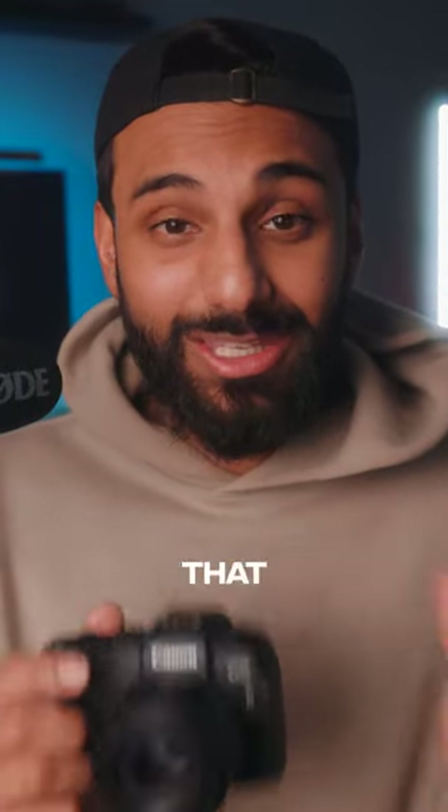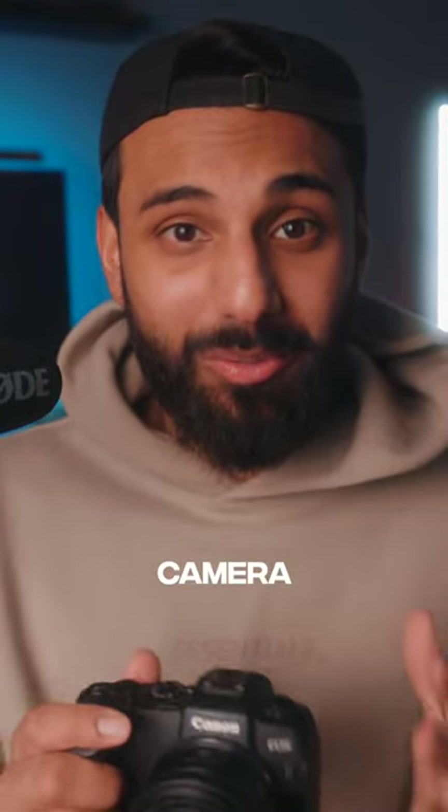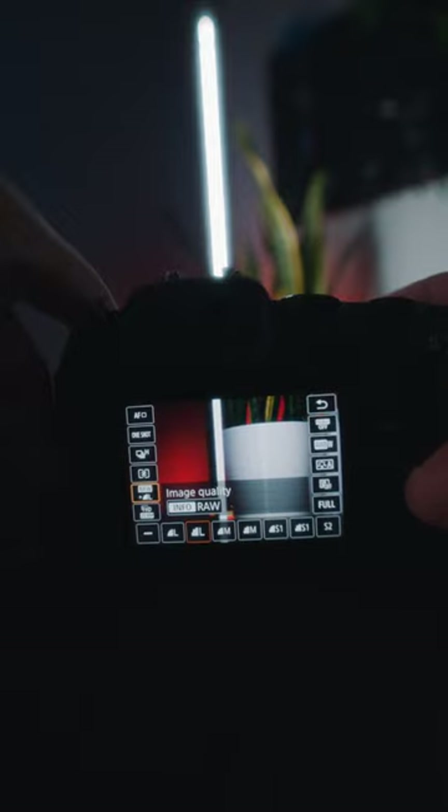Here are the three most important settings that you should change on your brand new camera. First up, you want to change your picture format from JPEG to RAW. This will ensure that you retain the maximum amount of information on each of your images.